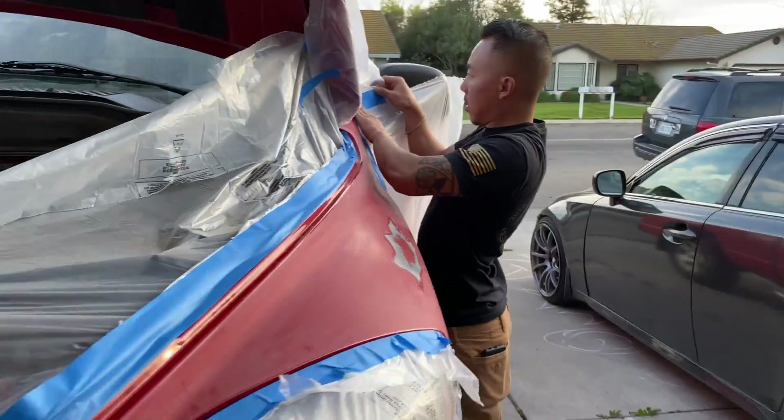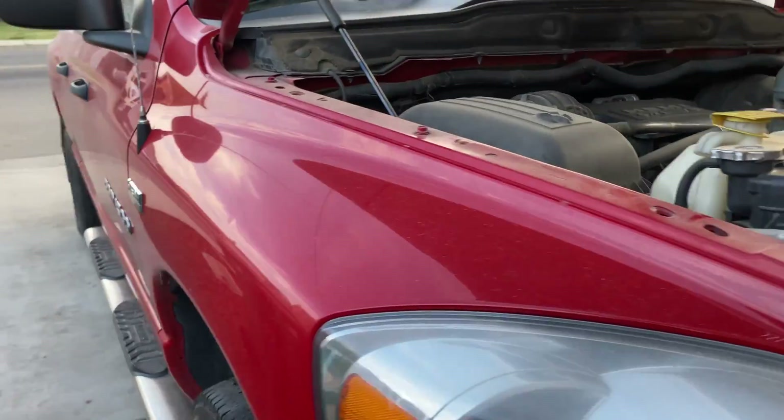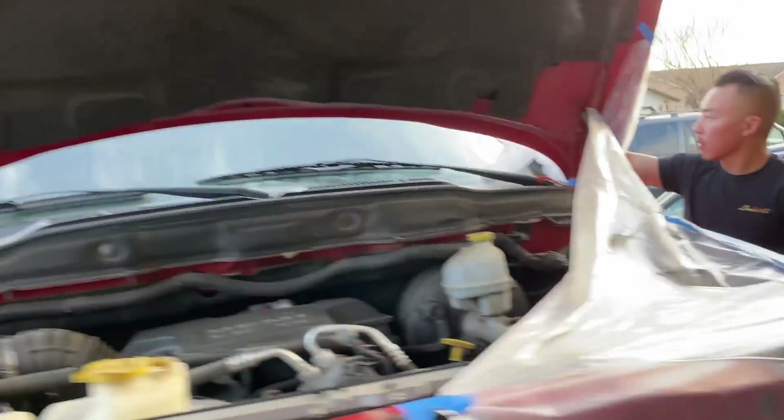Hopefully that is enough. He said he wanted us to do the hood too, but I doubt that's going to be enough paint. This side's okay, so it's just the hood and this side.